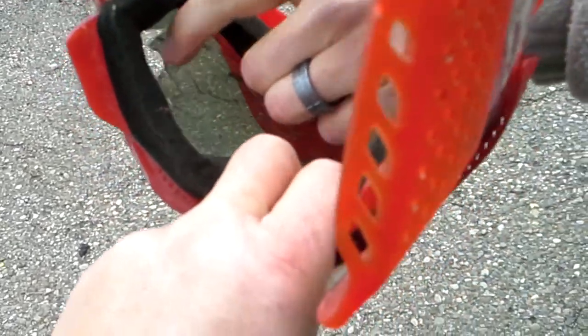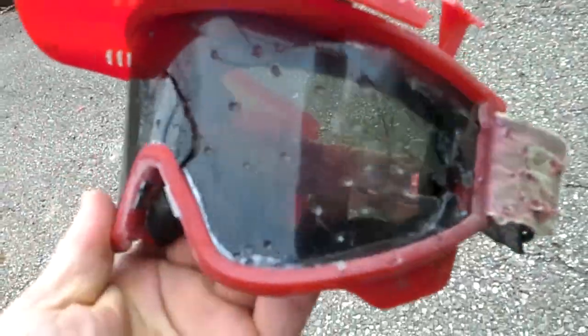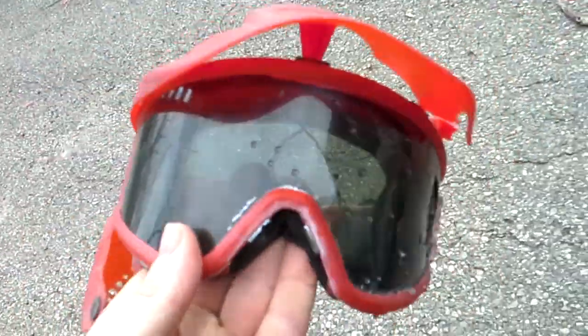Yeah, look right here — I can see daylight. Oh no, that inner lens is intact. I guess two is better than one.